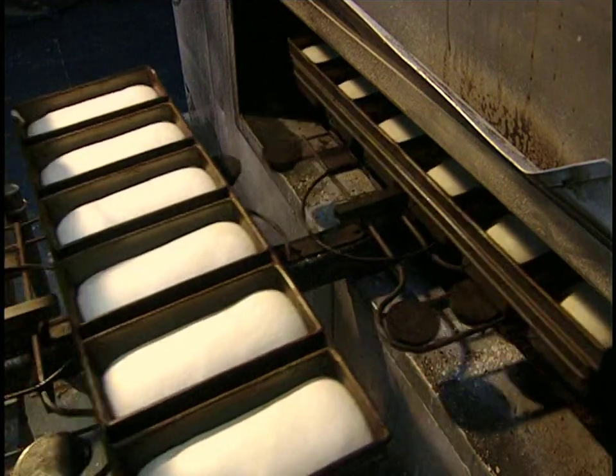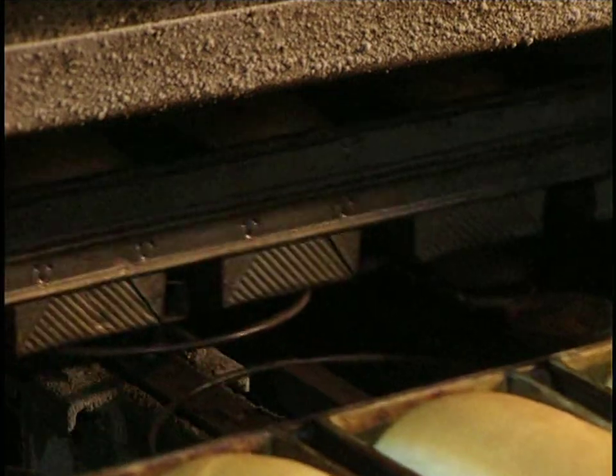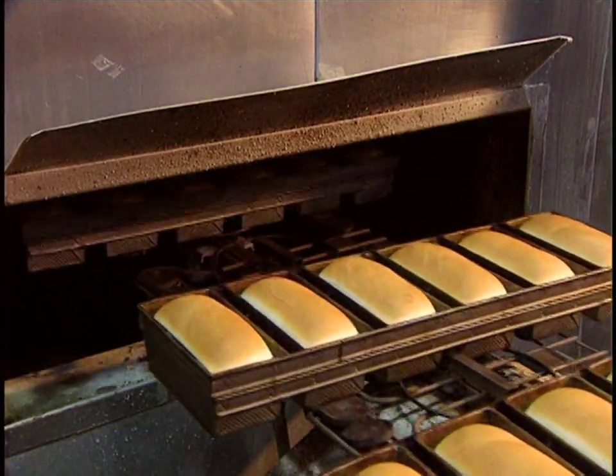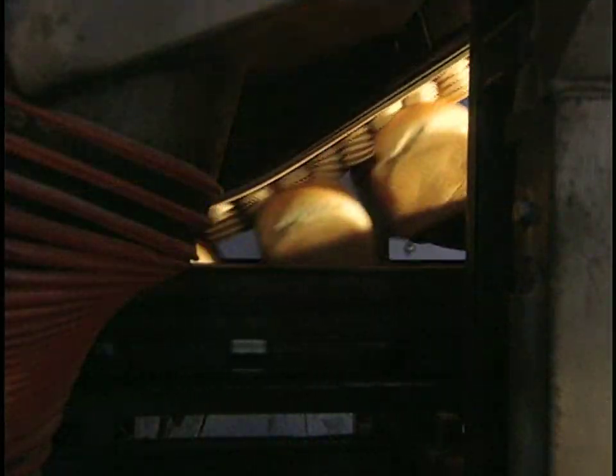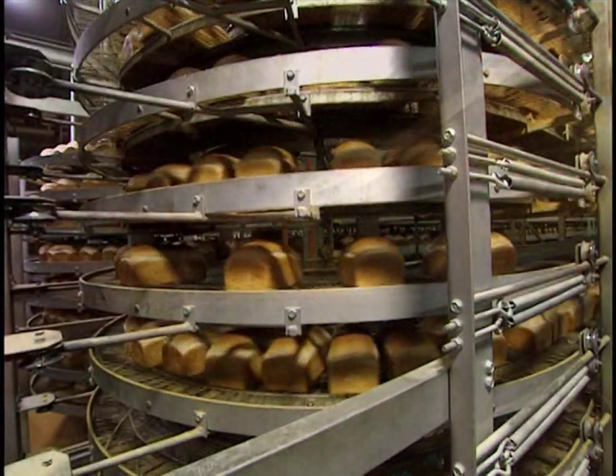The loaves then bake for 20 minutes at 490 degrees. When finally baked, the loaves end up with a nice golden color. A vacuum system draws the loaves from their molds, and they're placed on a conveyor to cool.